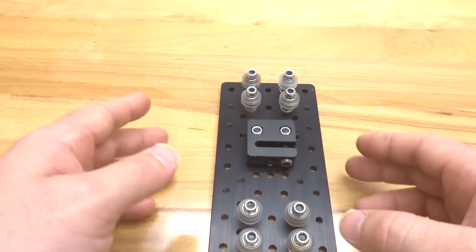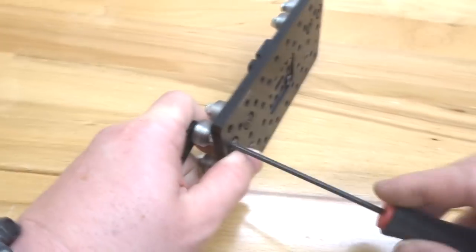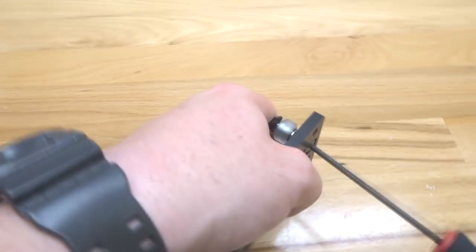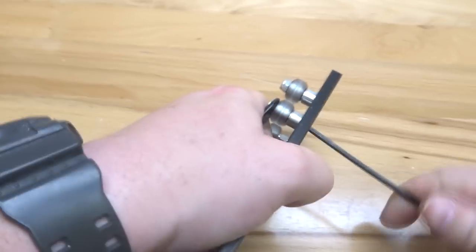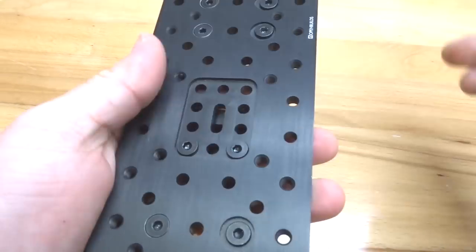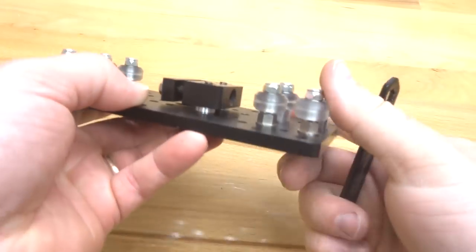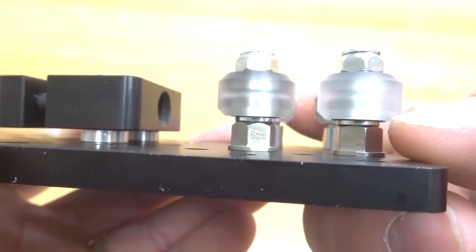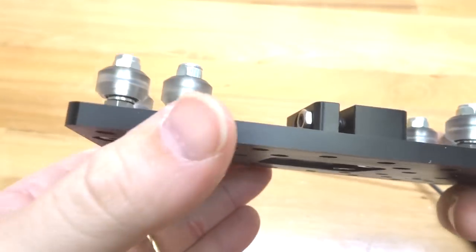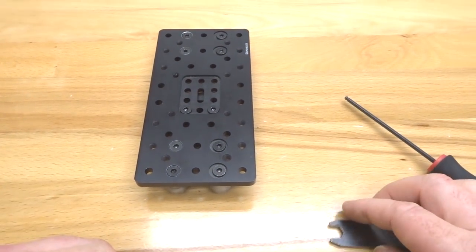Now tighten the wheels — tilt your plate to the side, grab your spanner wrench and ball driver and tighten them down. Once the wheels are assembled, make sure the eccentrics are still fully open, as they can move during tightening. Make any needed adjustment to return them to fully open. That assembly is complete, let's move on to the next step.